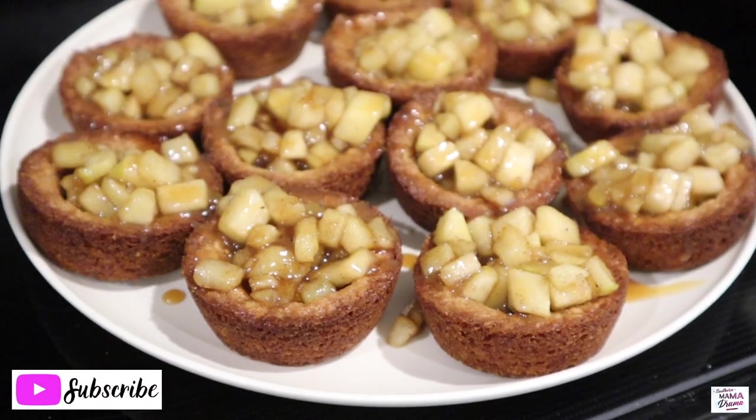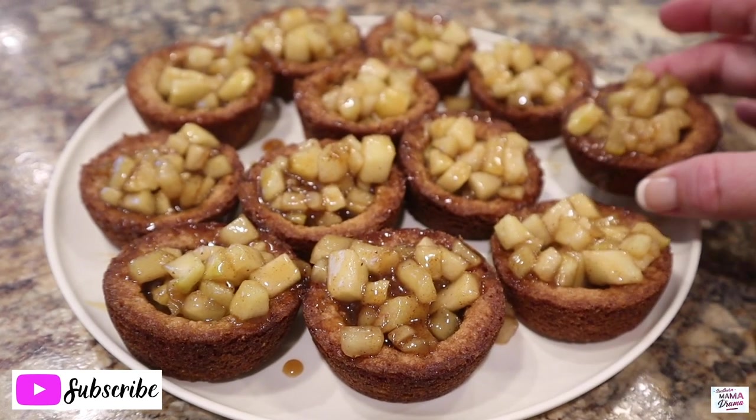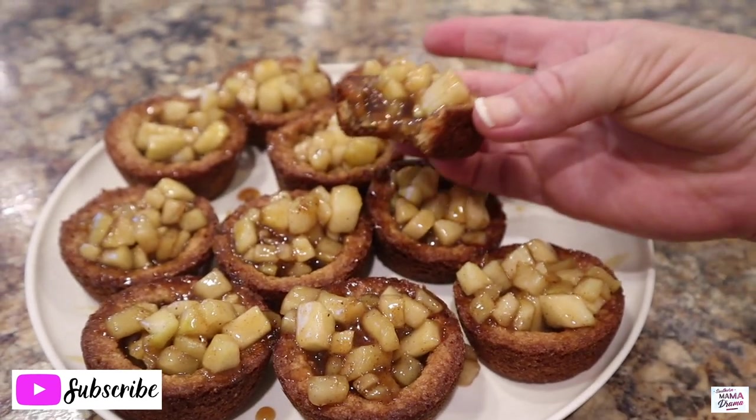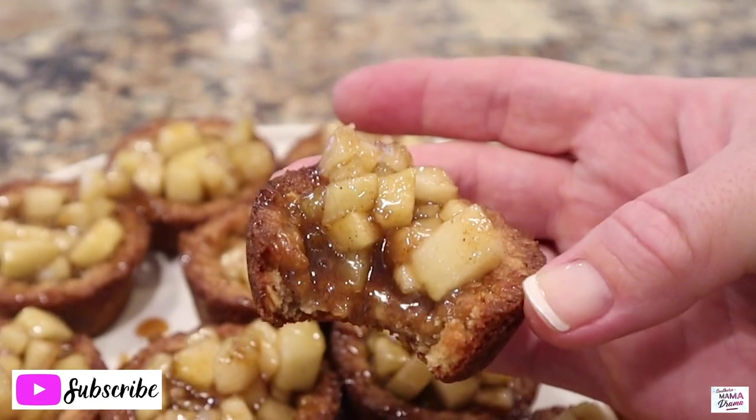That is going to wrap it up for today's Fall Food Friday. I hope you have enjoyed hanging out with me. Thank you so much for watching. I hope that you will subscribe and stick around. And until next time, keep them fed.